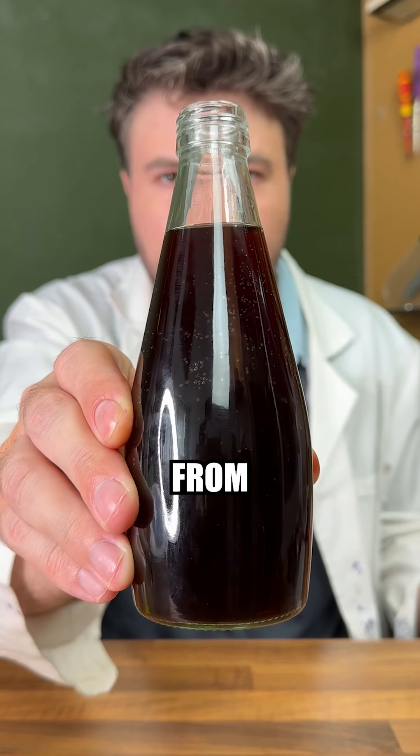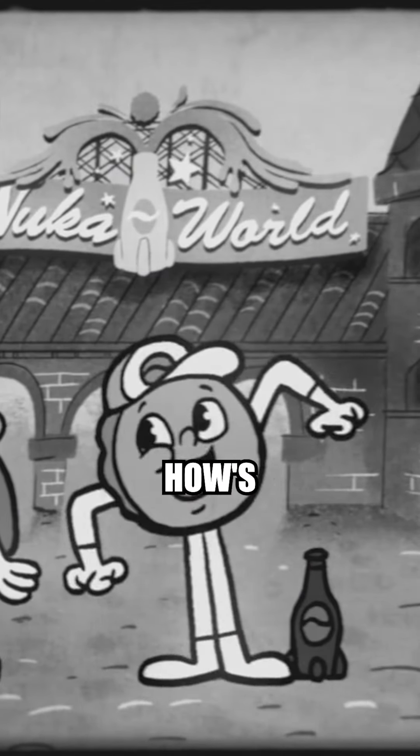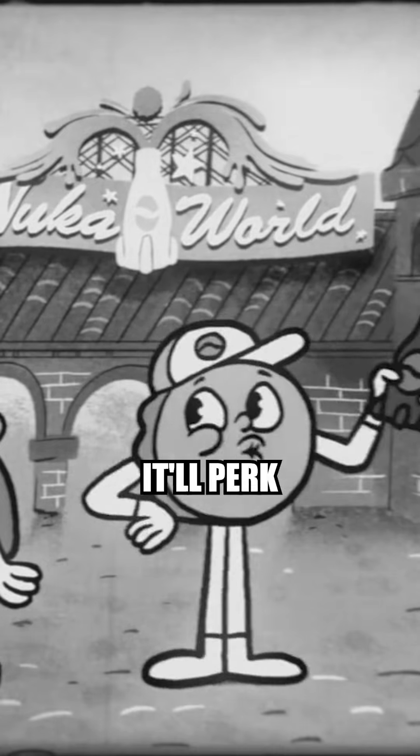Let's test the Nuka-Cola from Fallout. Hey Bottle, how's it about an ice cold Nuka-Cola? It'll perk you right up!